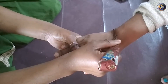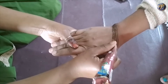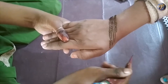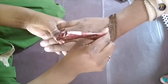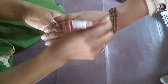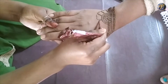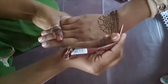Draw some slanting lines and draw some small petals. And now make a half flower. And now bring in a beautiful flower in the design.